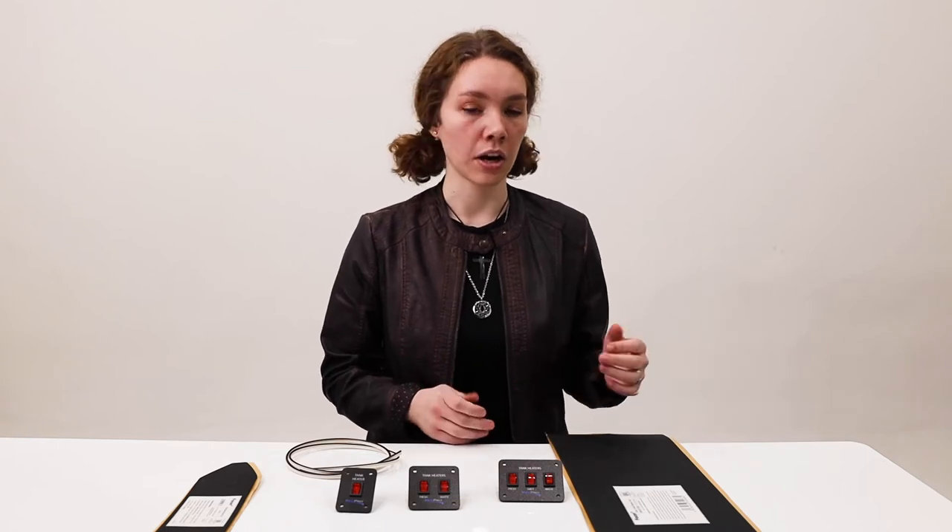For the tank heating pad, this one specifically is seven and a quarter inches wide by 25 inches long and about three millimeters thick. It can keep up to a 50-gallon tank warm and also has a 36-inch lead wire.